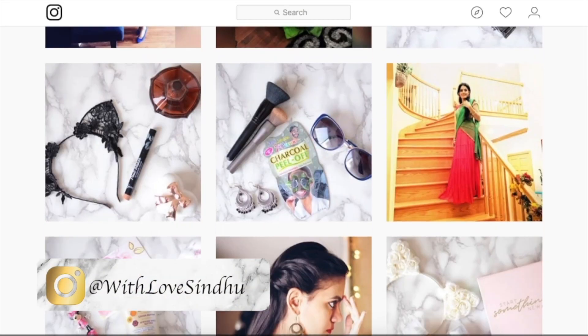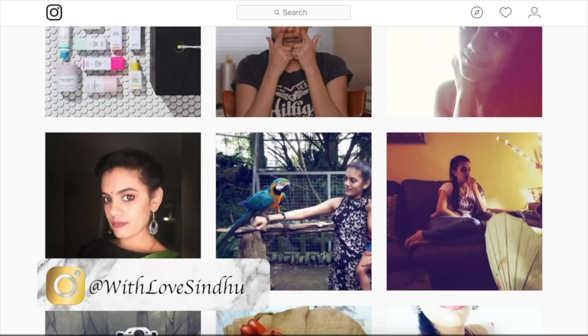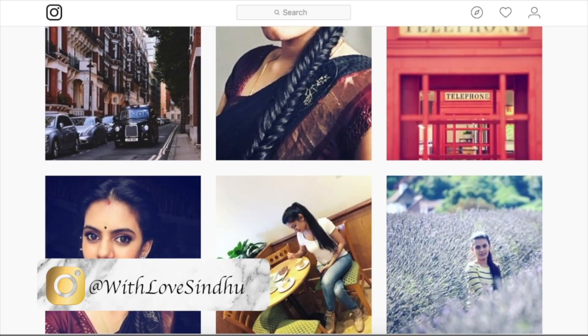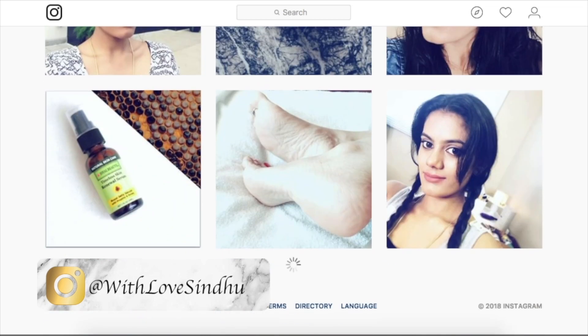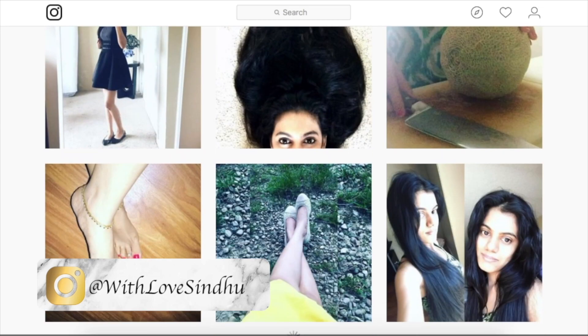Hi my darling Pings, thank you so much for staying till the end! If you want to watch more of my videos, there are two videos displayed on the screen — you can click on them and watch and enjoy. Subscribe to my channel by clicking the icon to the left of the screen. If you want to follow me on Instagram, it's at With Love, Sindhu. Bye!